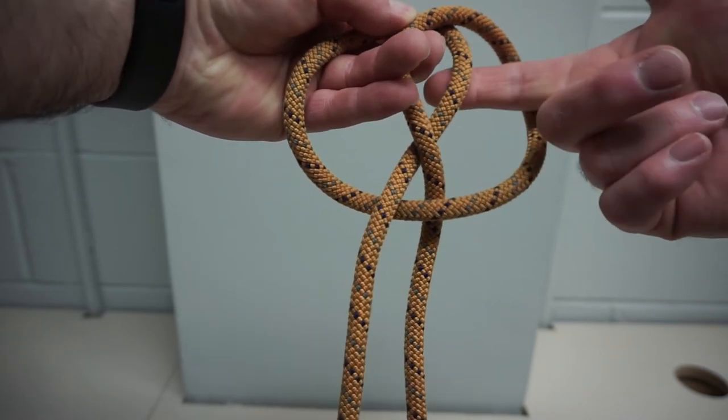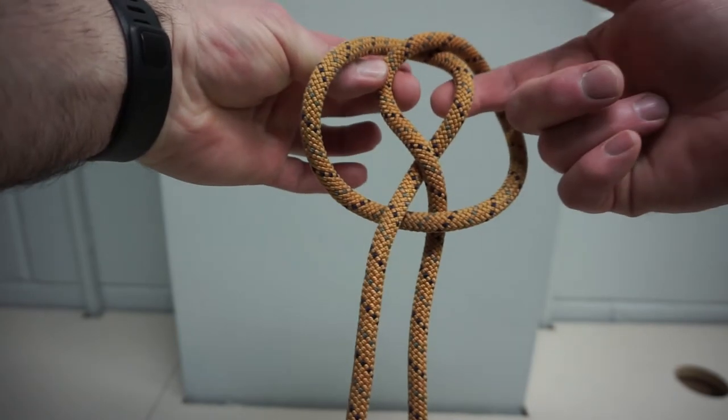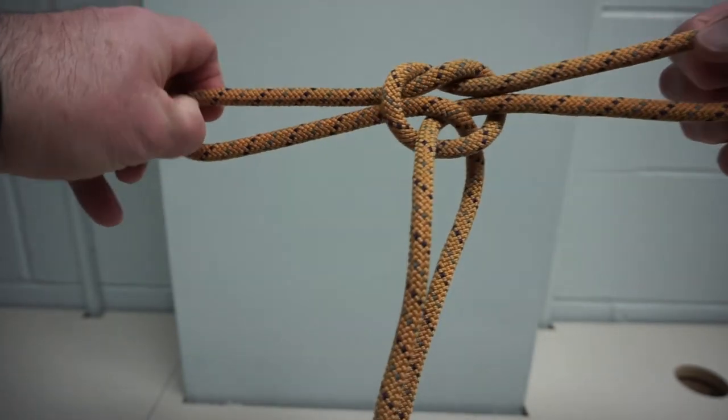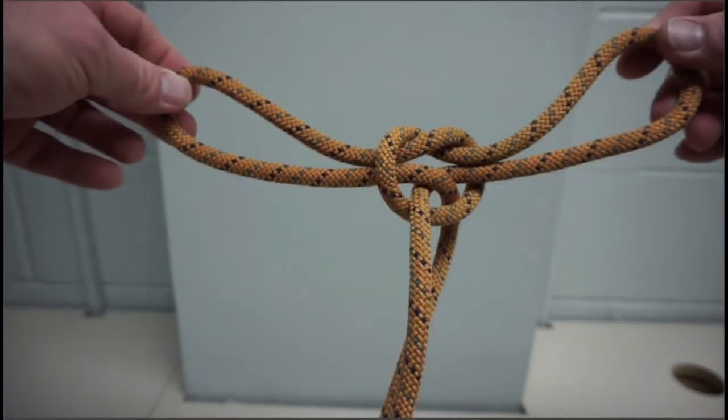Pull the bottom loop through the top loop while pulling the top loop through the bottom. Finish pulling all the way through and you've tied a handcuff knot.